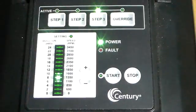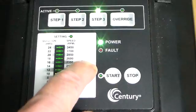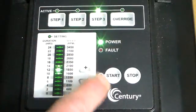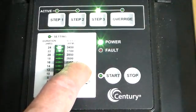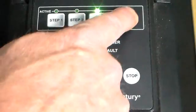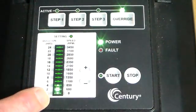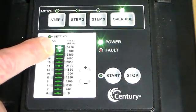Go to Step 3. Set the duration, then hit Step 3 again for the speed. The override duration is set for 2 hours, and the speed is set at 3450 RPMs.